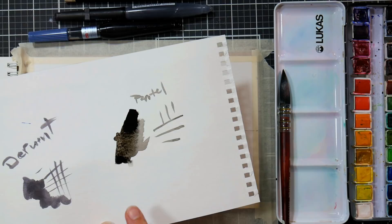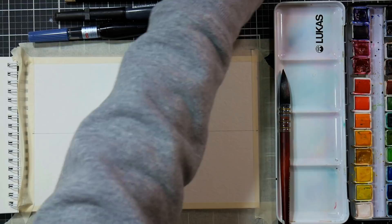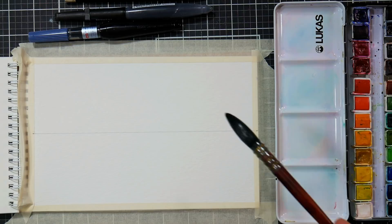I thought that would be kind of fun and I was just swatching out the two that I had. One is a Derwent and one is a Pentel. My Pentel is a little darker and also a little textury and silty and I kind of like that, so I'll probably use that one. But you could also use black paint or mix the dark with the colors you'd work into the painting.